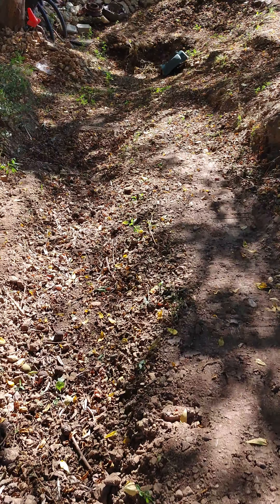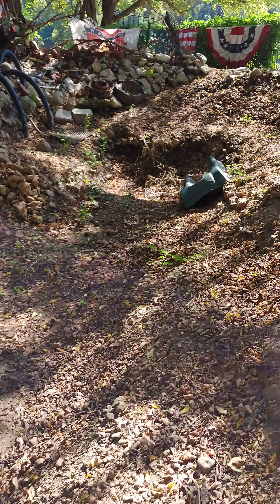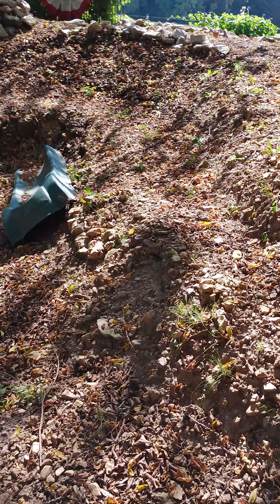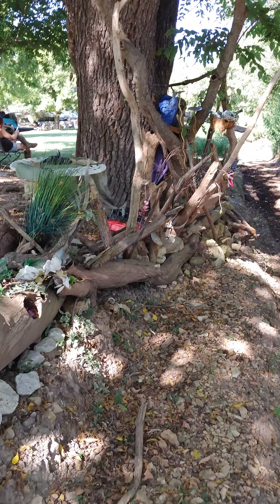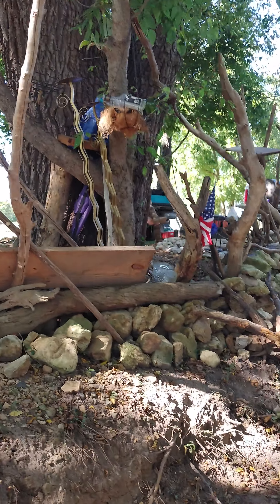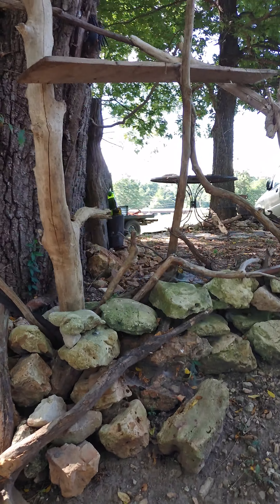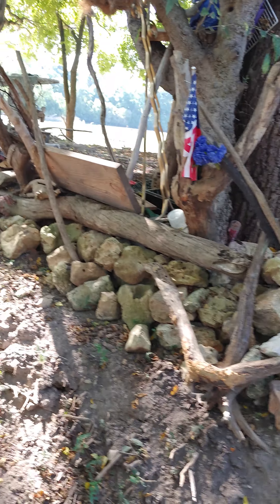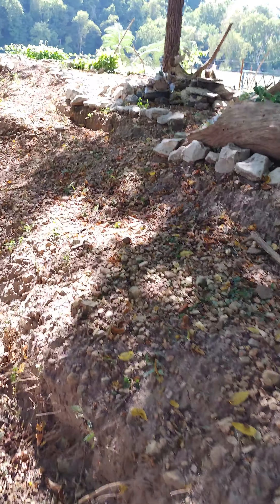I've got a lot to do still, but you know how it is. All these damn leaves coming around. You can see the front side of Amber's beaver hut here. What she really wants to do is make it like a wigwam all the way around the tree — a little space to go in and just kind of hide from the world.